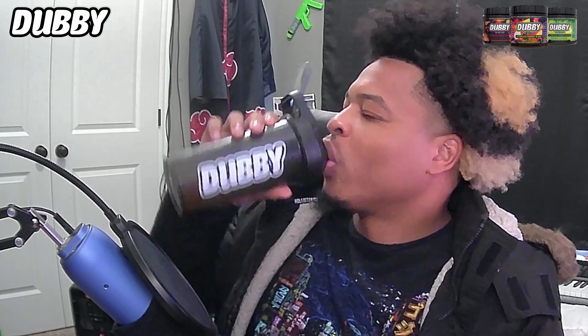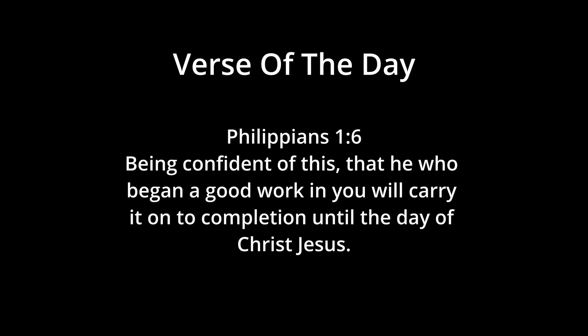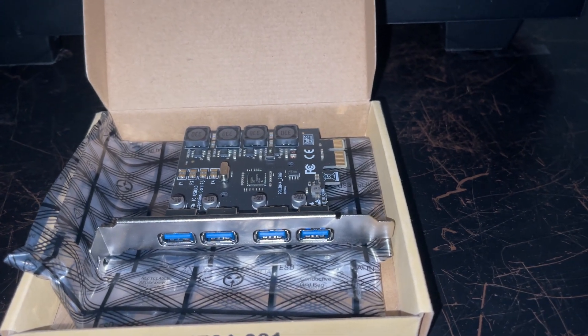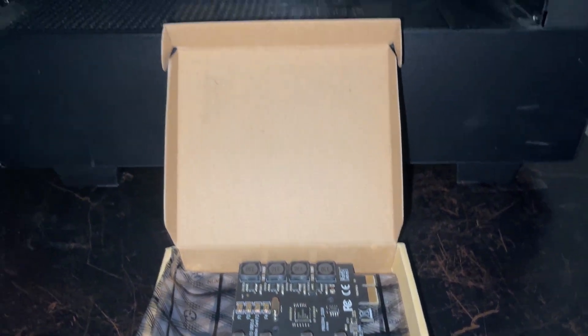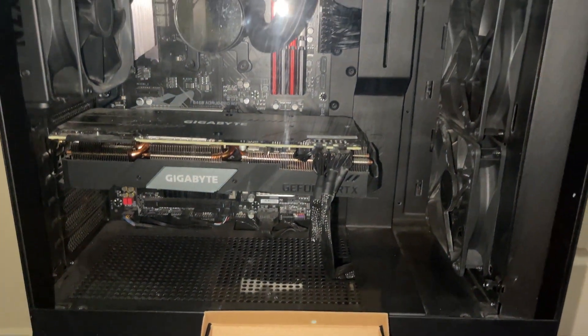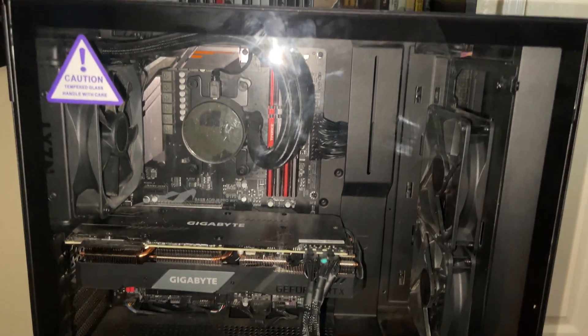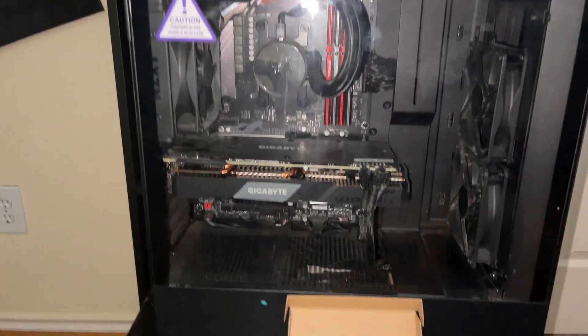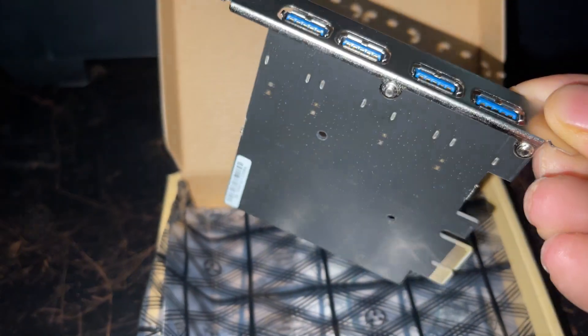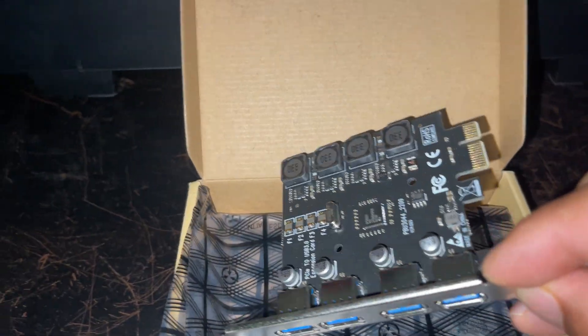And without further ado, let's get to the video. So we're going to start off with adding our extra USB ports to our PC here. This is my streaming PC. A lot of people haven't seen it before, so here's me kind of showing you this PC. I have everything hooked up and what I wanted to do was add in the extra camera, but I don't have any more USB ports. So I have to add on USB ports. If you're a streamer, most times you're going to run out of USB ports.